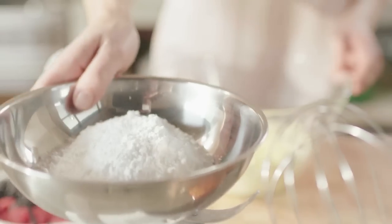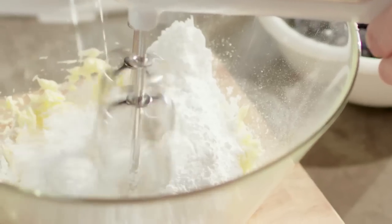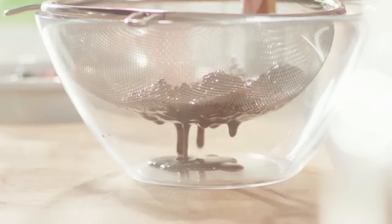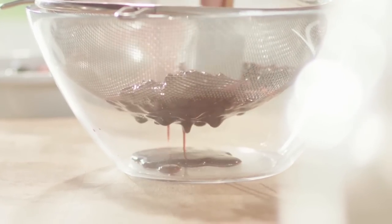Beat together the stalk with butter and mascarpone. Add icing sugar and beat again. Take the forest fruits and puree, sieving to remove the seeds and set to one side.